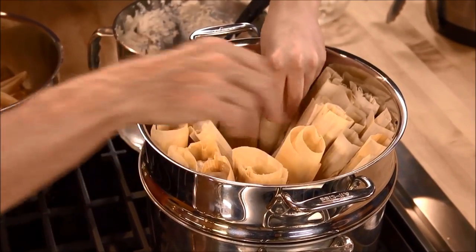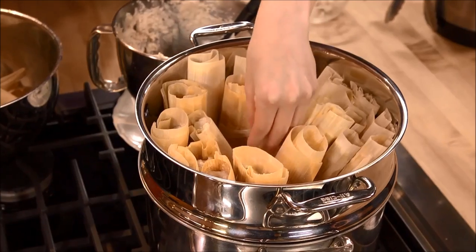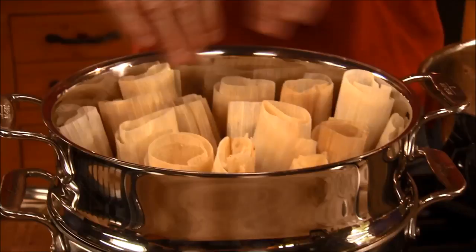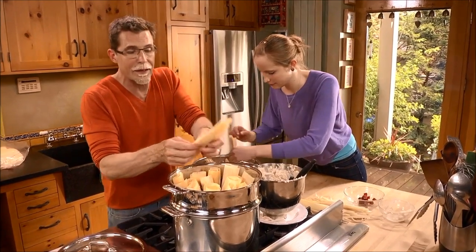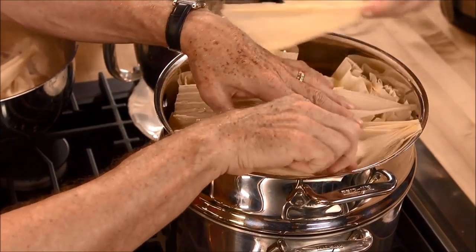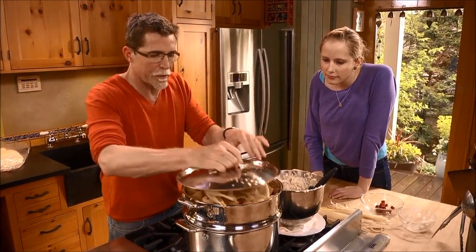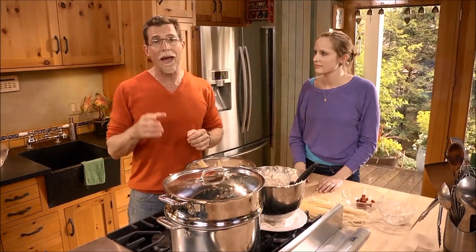Once all the tamales are formed, make sure they're standing upright in your steamer. If they're not packed tightly enough, wad up some foil and place it in there to keep them all upright. Take some of the remaining soaked corn husks and lay them over the top to protect from condensation. Put the top on, bring it to a boil over high heat — it'll take about an hour and 15 minutes to cook.